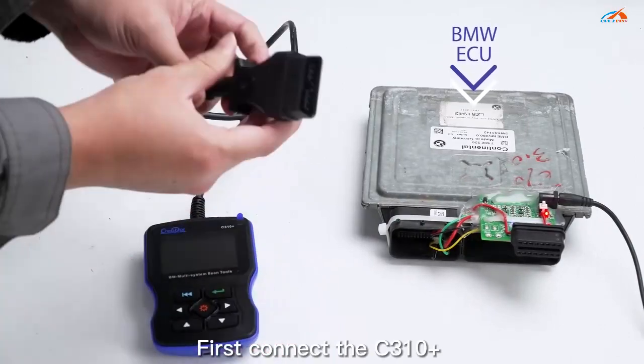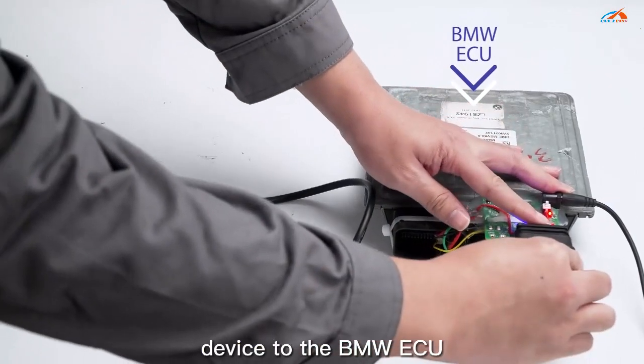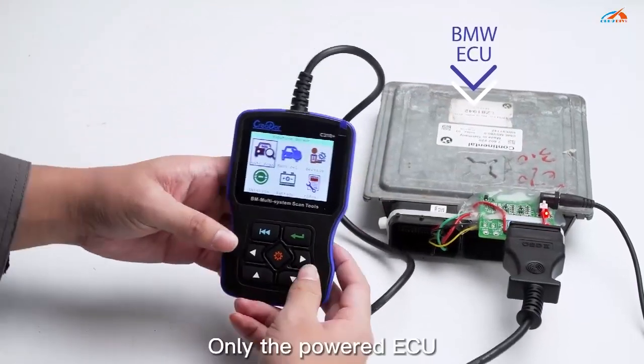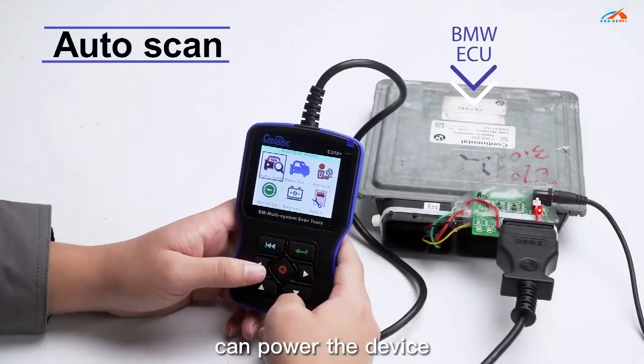First, connect the C310 Plus device to the BMW ECU. Power up the BMW ECU. Only the powered ECU can power the device.